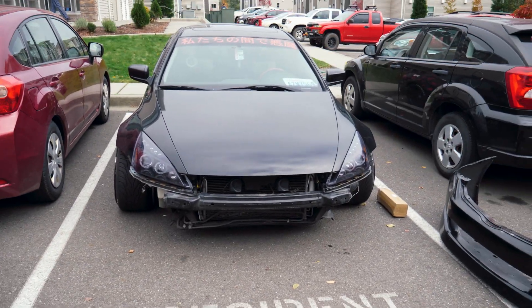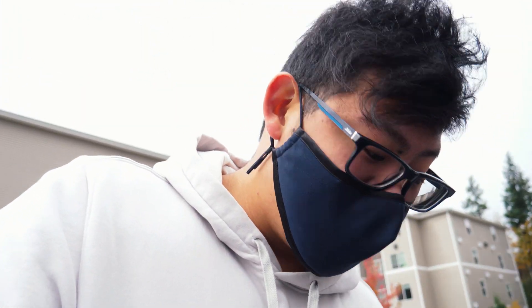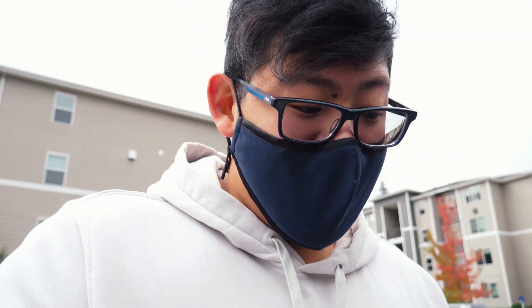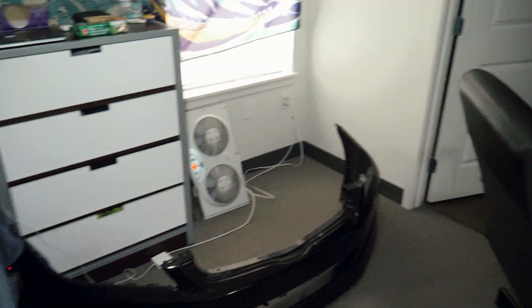And just like that it's off. If you don't have a quick release system yet, make sure you go ahead and pick up your bumper quick releases — it makes such a big difference and it helps when you're working on your car. I just took that off so quick. Obviously I had to run the grille to the back of the car and stuff, but in terms of just taking off the bumper it's just two screws, two tabs, and that's it.